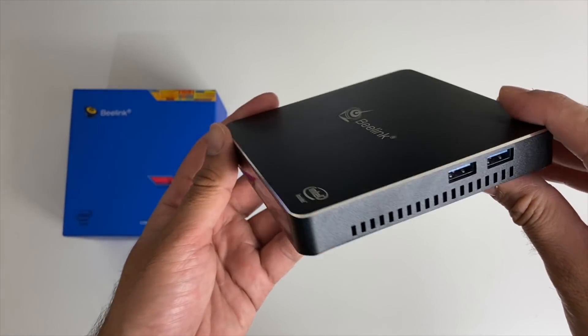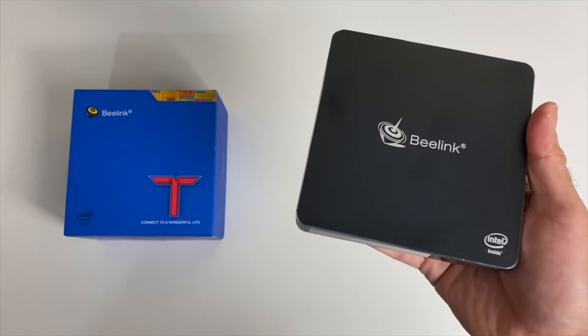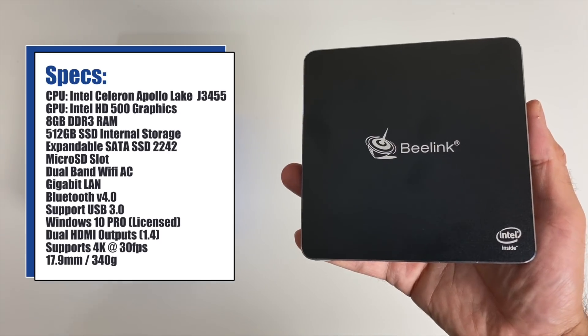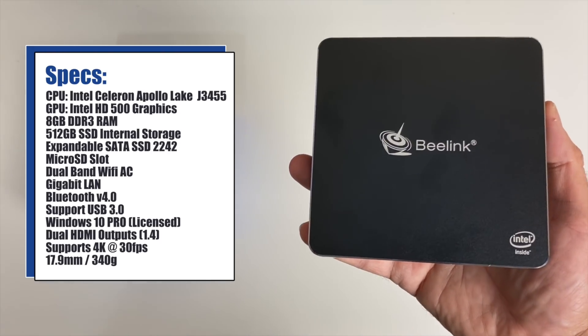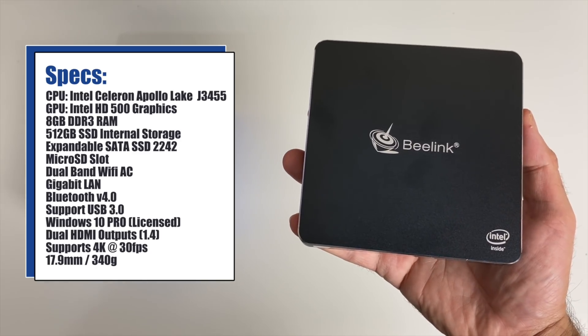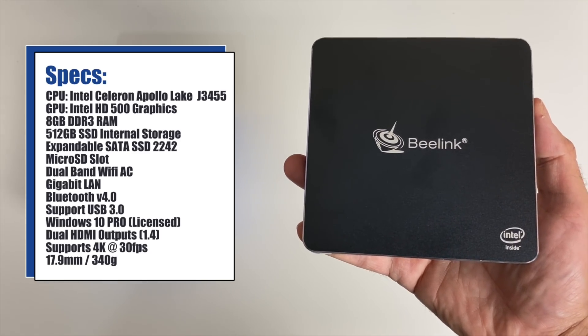It's only 17.9 millimeters thick and weighs 340 grams. It is powered by the Intel Celeron Apollo Lake J3455 CPU with Intel HD graphics. You have a whopping 8 gigs of DDR3 RAM and 512 gig SSD internal storage.